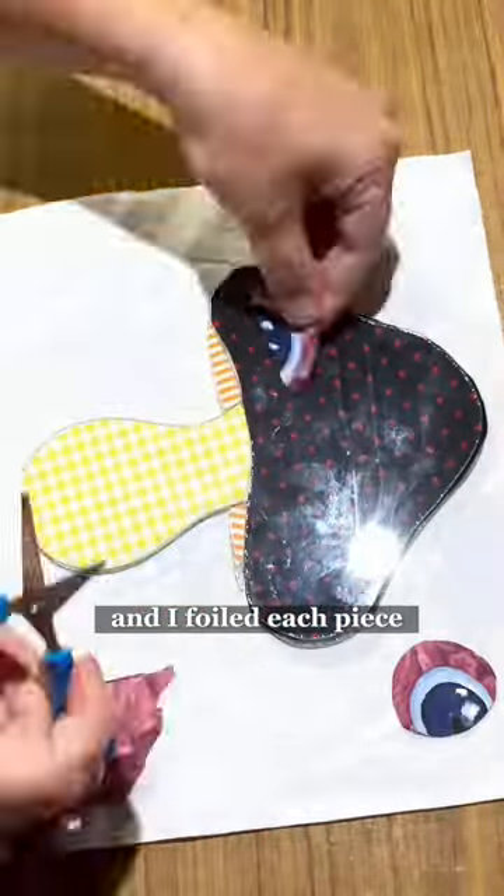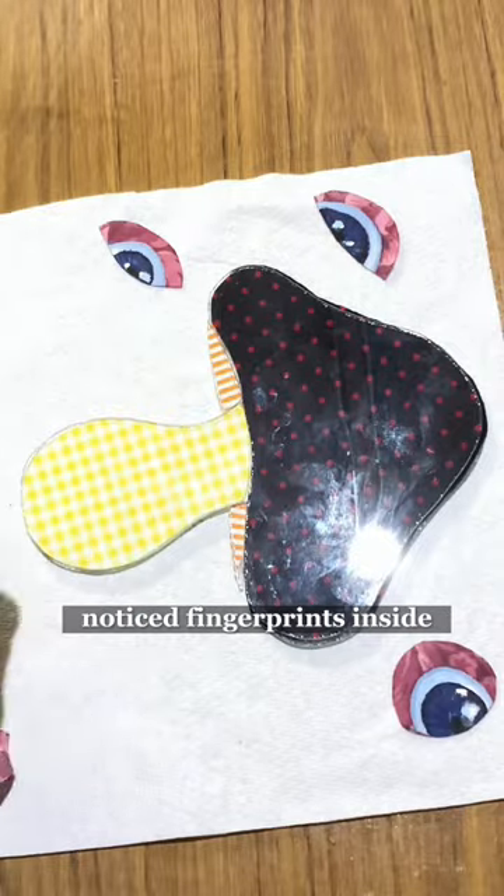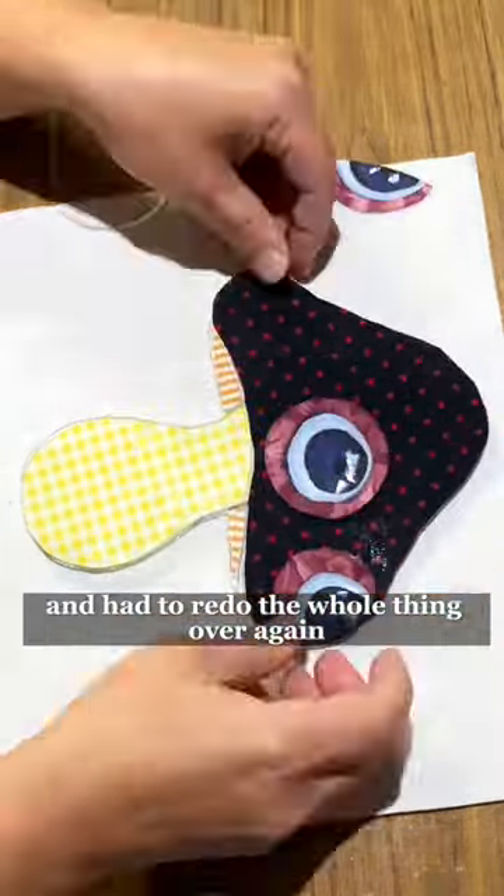Then I foiled each piece, completely forgetting to clean it, noticed fingerprints inside, and had to redo the whole thing over again.